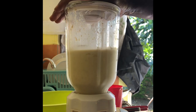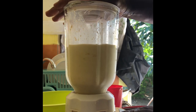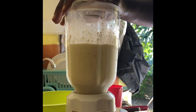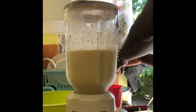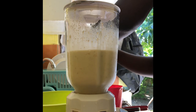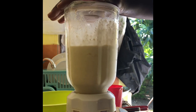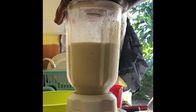One thing I noticed with the sea moss is that it makes anything you put it in very thick. You can see it's well thick — I'm still blending it out so everything gets smooth and the ice gets chopped up well. I find sea moss really interesting and I think I need to go back to the beach to look for more.